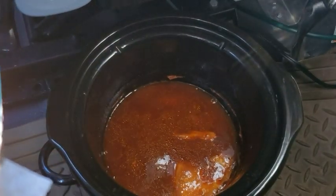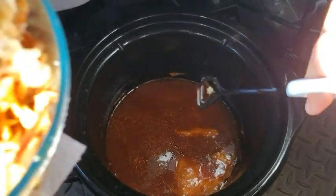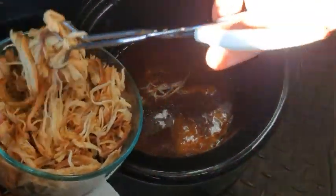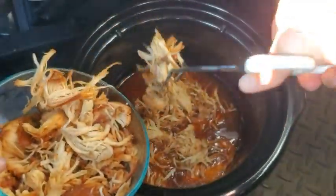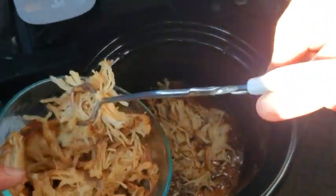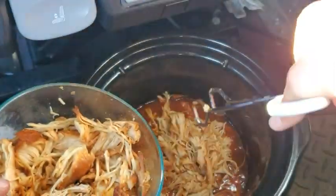So I have two small pieces of full breast in there and I have the shredded chicken. I'm going to add the shredded chicken right back into the juice, just like that. I'm going to let the juice marinate with the shredded chicken. I have not turned it off — it's still on high. I think I'm just going to let it cook in here for like another 15 to 20 minutes, let the juice thicken up a little and absorb into this chicken.